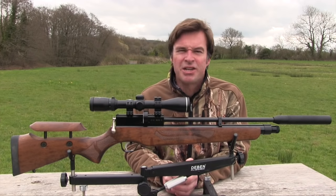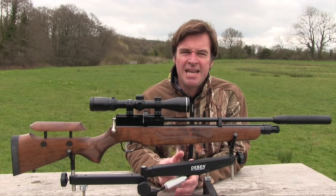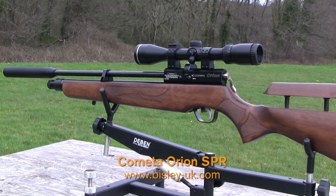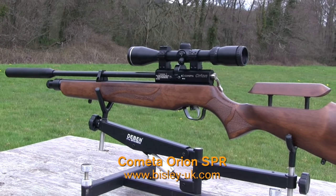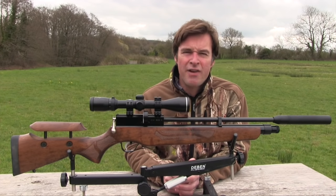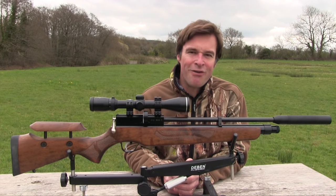This week's review gun is the Cometa Orion SPR. Manufactured in Spain, this multi-shot PCP costs just £399. Despite its modest price, it's a handsome gun with some impressive features and it feels very well built. So let's take a closer look and see what it's got to offer.